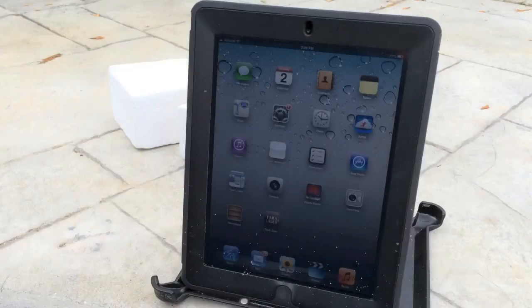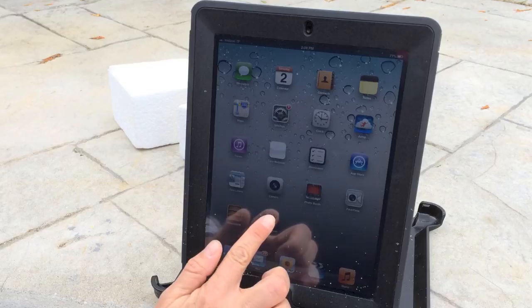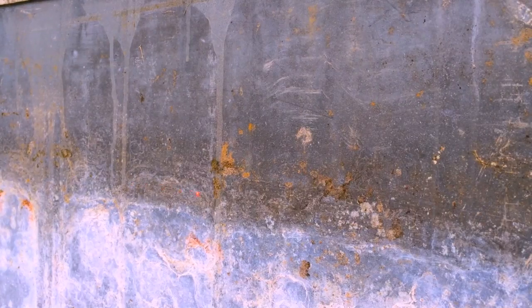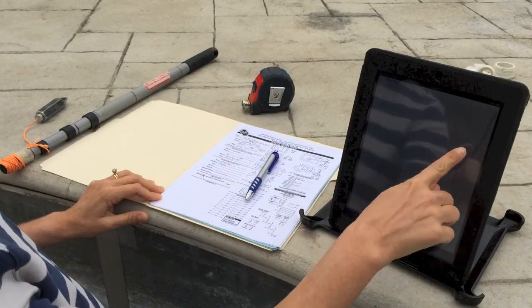Turn the laser on and start the Terra Laser app. When the iPad and the Terra Laser synchronize, press Scan to start the scanning process. As the laser measures each point, the distance is transmitted to the iPad and a pattern begins to emerge on the display.